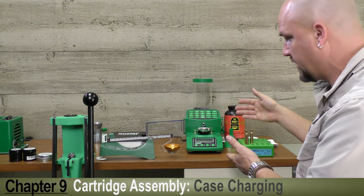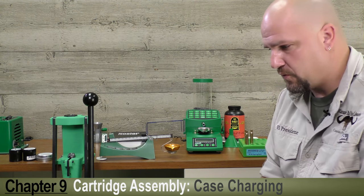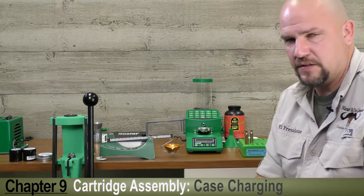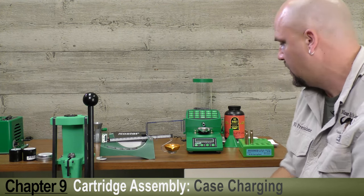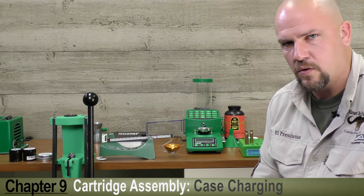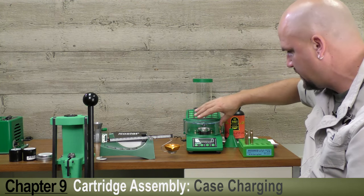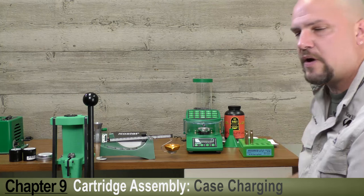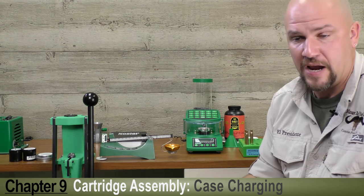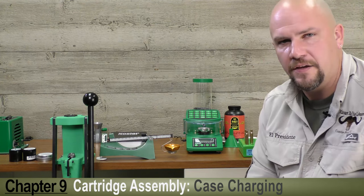There are several good features with the electronic scale and with the balance beam. I like a balance beam because gravity never wears out. However, for speed and ease of work, it's really hard to beat one of these electronic scales if you properly keep it adjusted. The Chargemaster 1500 comes with a couple of different scale weights so you can easily check your zero. It also comes with a windscreen — which sounds silly, but because it's an electronic transducer measuring powder weight, it's easily affected by breezes. If you're in your garage with windows open or a fan blowing, close that little wind gate and you should have accurate loading.